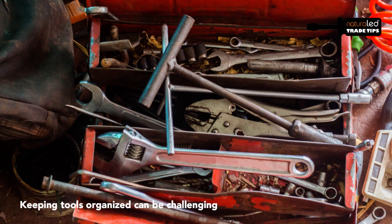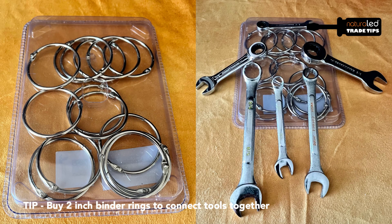Some of our most commented on tips are related to tools, so I've got another tool tip that'll help you stay organized and save time. Wrenches can get lost and scattered around your toolbox, and sometimes you grab the wrong size wrench and have to walk all the way back to the toolbox to find the right size. I'm sure you've all been there. Well, here's a solution and it's simple and it's cheap.